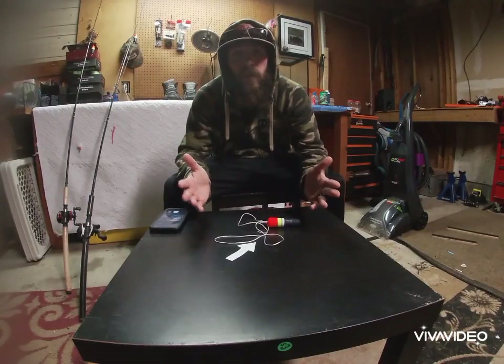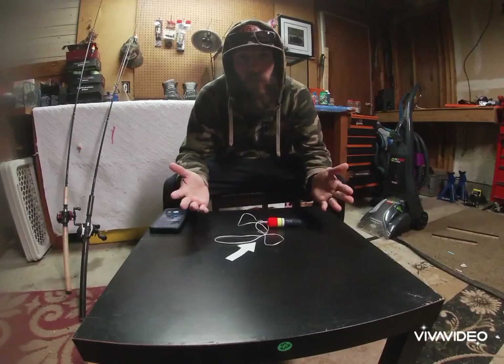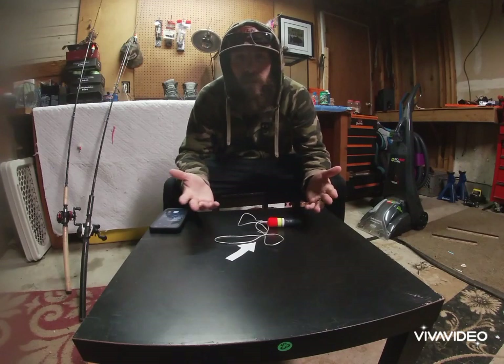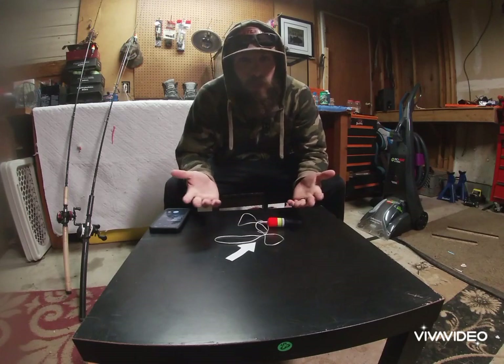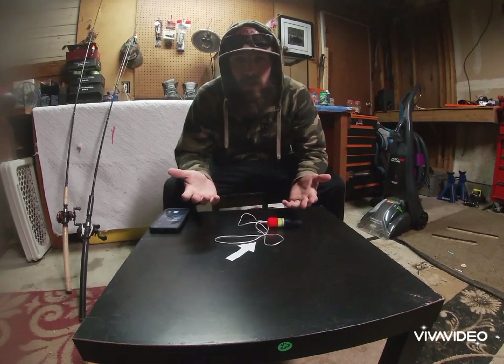What's up guys, welcome back to Oregon Coast Fishing. I apologize if you tried to watch that last video — I tried to upload it and for whatever reason I lost about a quarter of the video. I'm not sure what happened there but we're back out here and we're just going to redo the whole video.